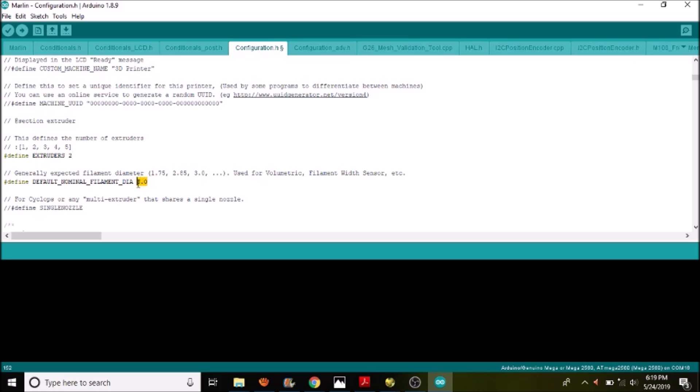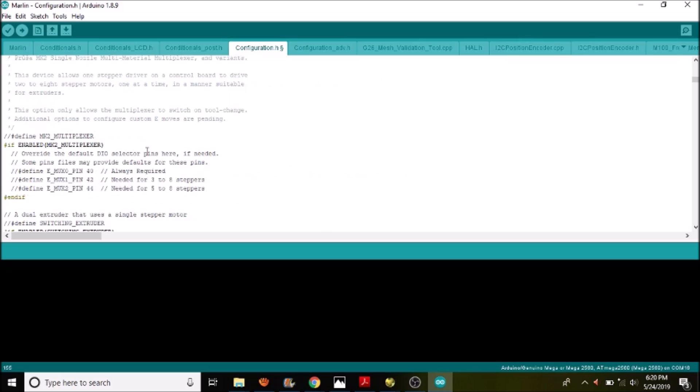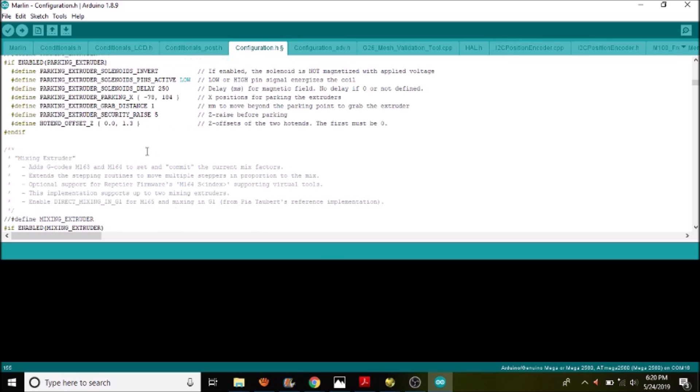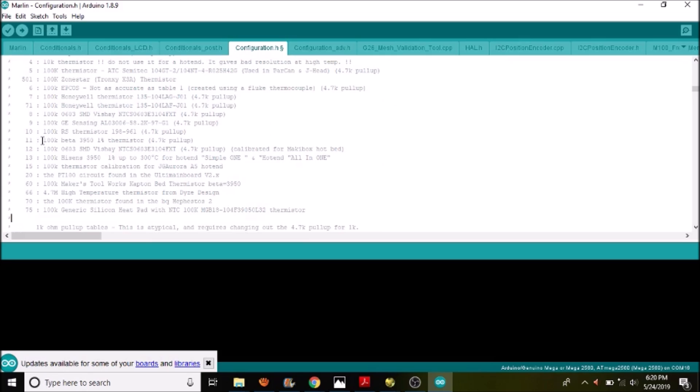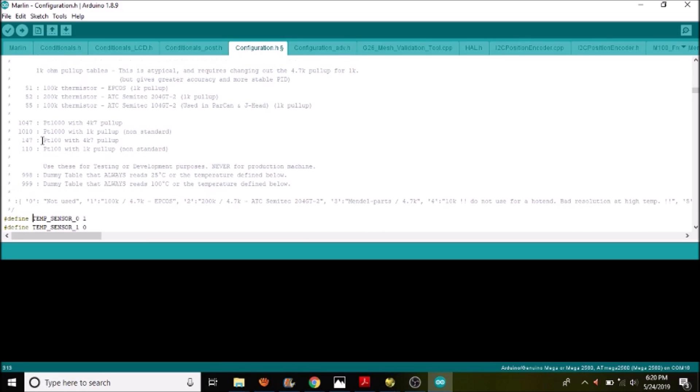Our filament diameter in this case is probably going to be 1.75. A little further down we have define single nozzle — since we're only using one nozzle, we're going to remove the comment. That's all you have to do to set up dual extruders. Scrolling down to thermal settings, we have our thermistor settings outlined. I'm going to use the default setting. Temperature sensor 1 is going to be our temperature sensor inside the extruder, set to 1, so we leave it as default. We're not using a heat bed, so we won't worry about that.